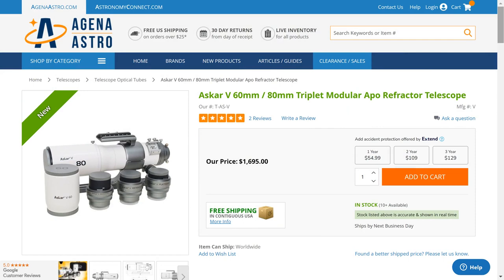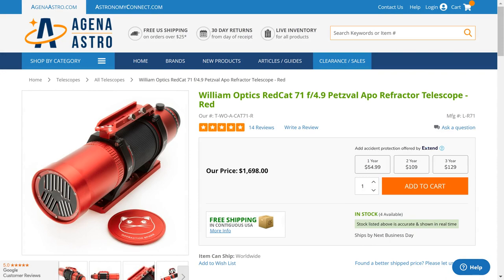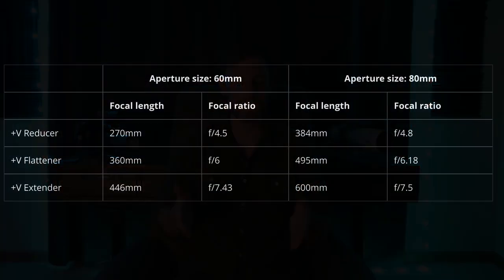Let's talk about the price of the ASCAR-V — it currently retails for about $1,700. Comparing that to the REDCAT 71, it's also $1,700, but with the REDCAT you're stuck at 360 millimeters. Whereas with the ASCAR you're getting pretty much six telescopes for one price. For me personally that's a good investment because I'll be set for five or maybe even ten years with this system. I bought the REDCAT 51 back in 2019 for about $800-900 and it's lasted four years. With a system that can go from 270 all the way to 600 millimeters, I don't see any reason to buy another telescope for the foreseeable future.